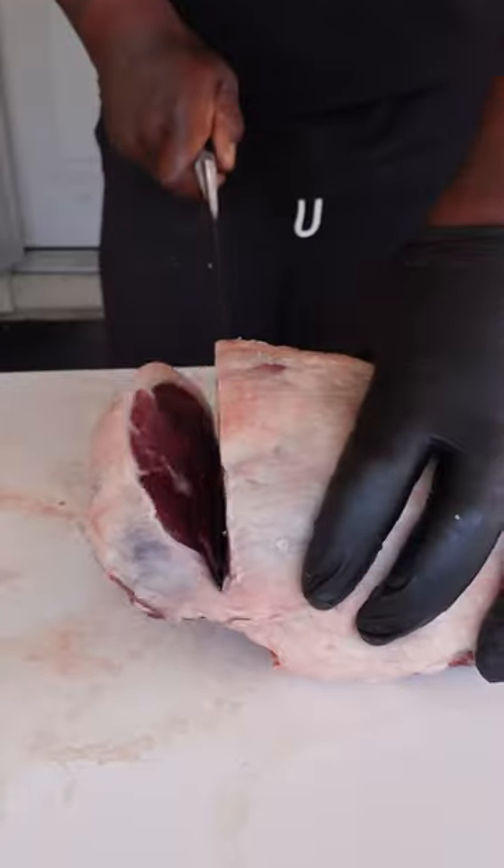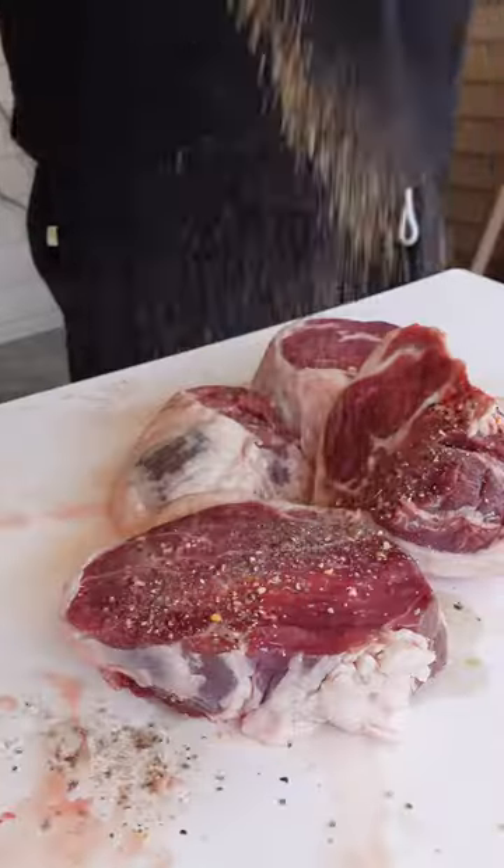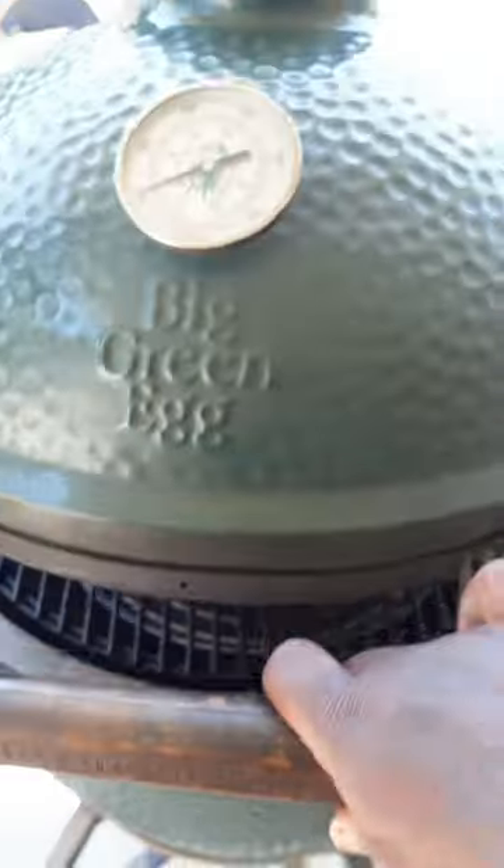Start off by cutting your leg of lamb into steaks. Truffle olive oil is our binder. Get it covered and smothered in my truffle rub. Get those flavor-packed lamb leg steaks onto the smoker at 225 degrees and let them rock.